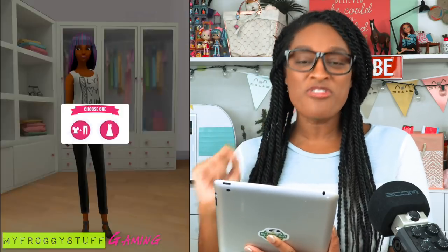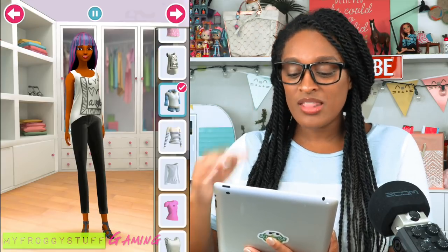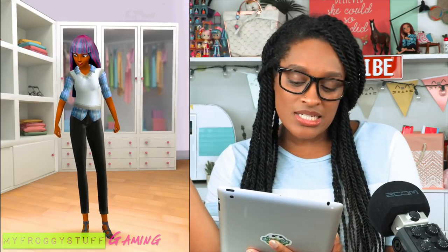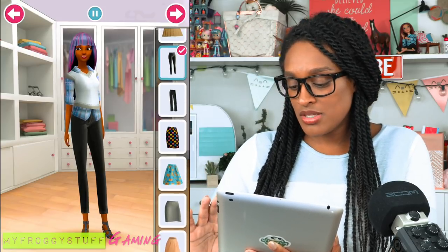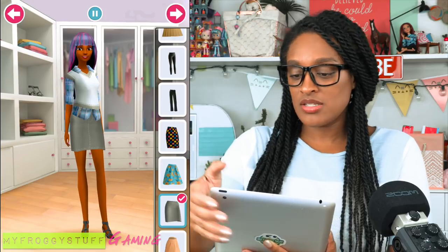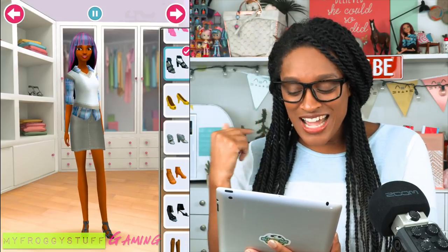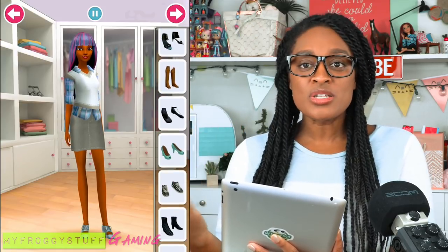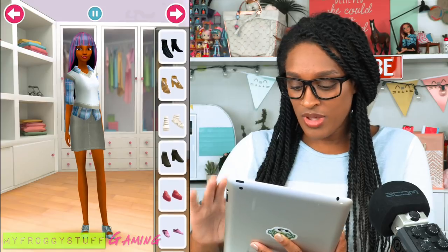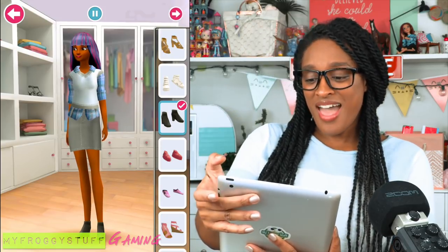Now let's go into the Barbie closet and find her the most perfect Twilight Sparkle outfit we can find. I already see the perfect top — that one right there. We got a little plaid, we have a collar. Let's go with this gray skirt right there — this look was like made for her. Now all we need to do is find her the perfect pair of shoes. I like the boots — the boots work. Let's go with that.